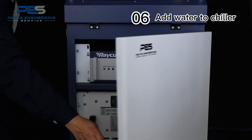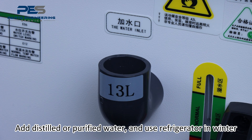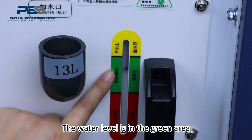Add water to the chiller. Add distilled or purified water, and use refrigerant in winter. The water level should be in the indicated gray area.